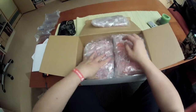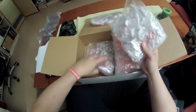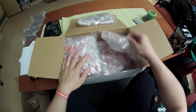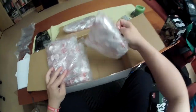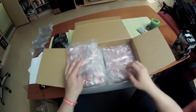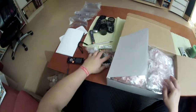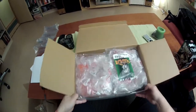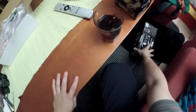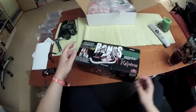Wow. I will look at this later on and put it back because I'm more interested in seeing what is in this big box.